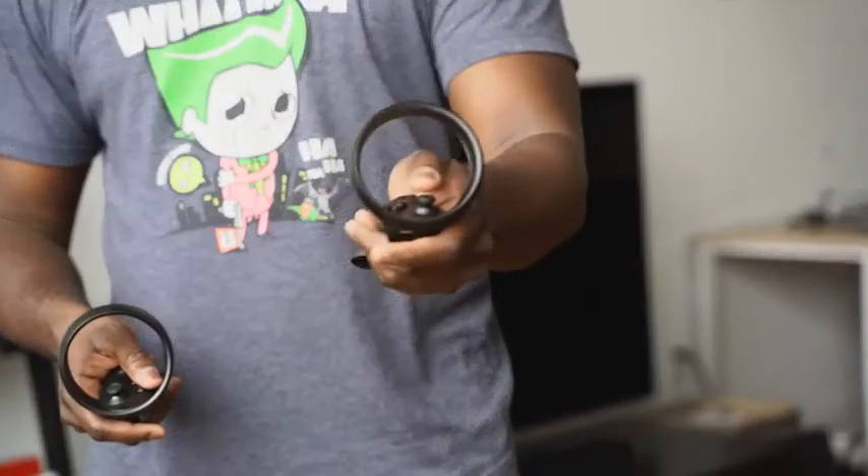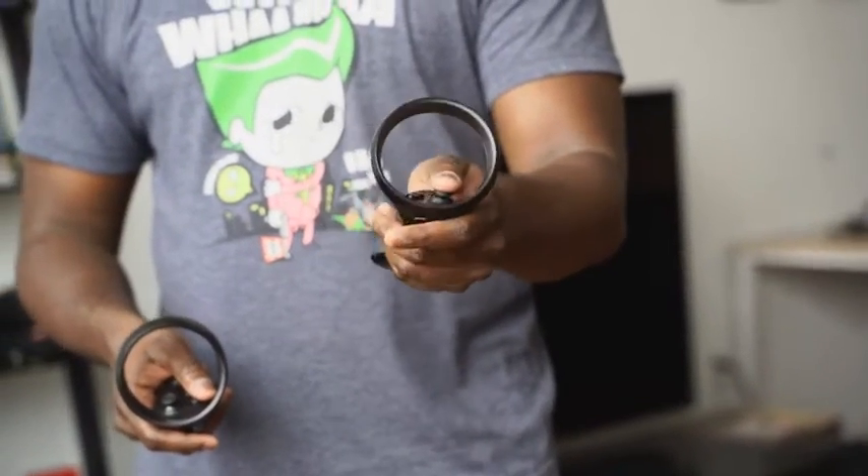When it comes to controllers, you've got two controllers — left and right. Each controller has this kind of circular unit to it, so you grip it like that. You've got a trigger, a side button, a joystick, and B and A buttons. The other one has X and Y — similar format. These use a single battery; I use a rechargeable double-A battery here.